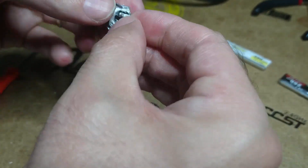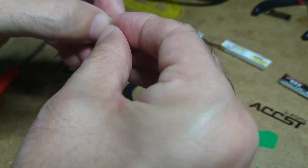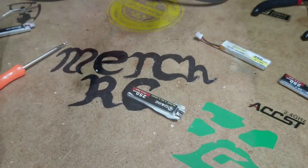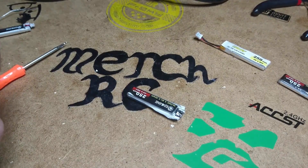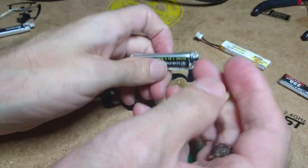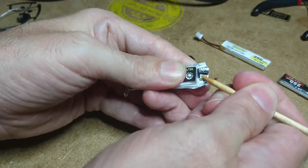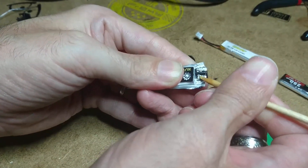As soon as you hit it with the soldering iron, it's going to take most of that silicon off. Get a little bit of flux, like I said, just to make sure. There's already solder on there — I'm not going to take it off, I'll just leave it because it's fine.